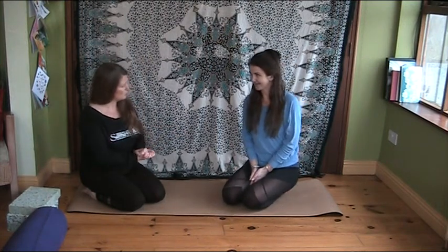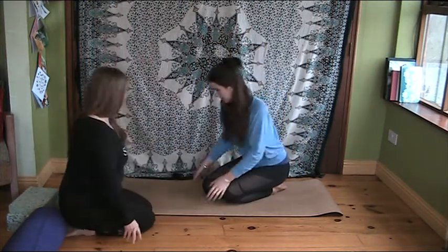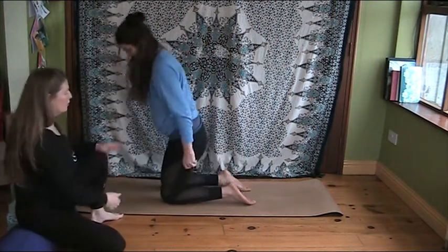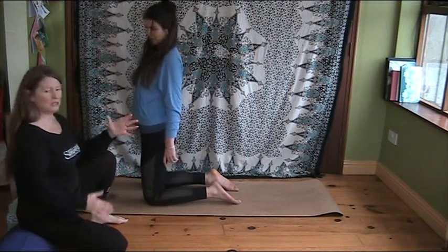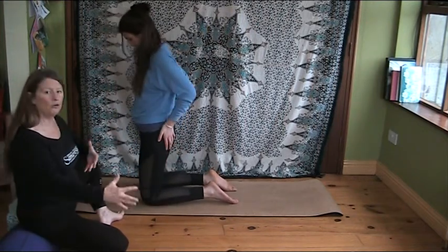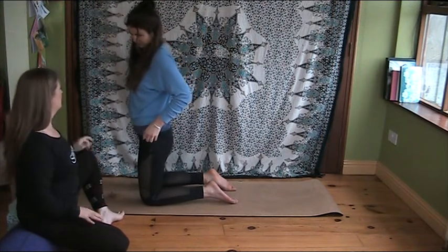So Rosie, come and sit in Virasana — the hero we did on day one — and come a little bit further forward because she's going to lie back. It's always nice to use your mat to balance yourself on your mat. It's part of the practice that we don't spill over out of ourselves, plus it's more comfortable especially on this lovely mat.